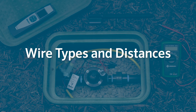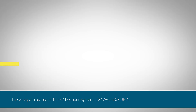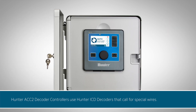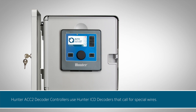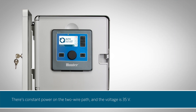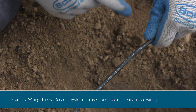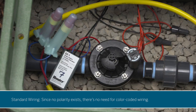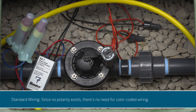Wire types and distances. The wire path output of the EZ decoder system is 24 VAC and voltage is only present on the paths when stations are active. In contrast, premium decoder systems such as the Hunter ACC2 decoder controller use Hunter ICD decoders that call for special wires. In a system like this, there's constant power on the two-wire path and the voltage is 35 V. The EZ decoder system can use standard direct burial rated wiring. Since no polarity exists, there's no need for color-coded wiring.